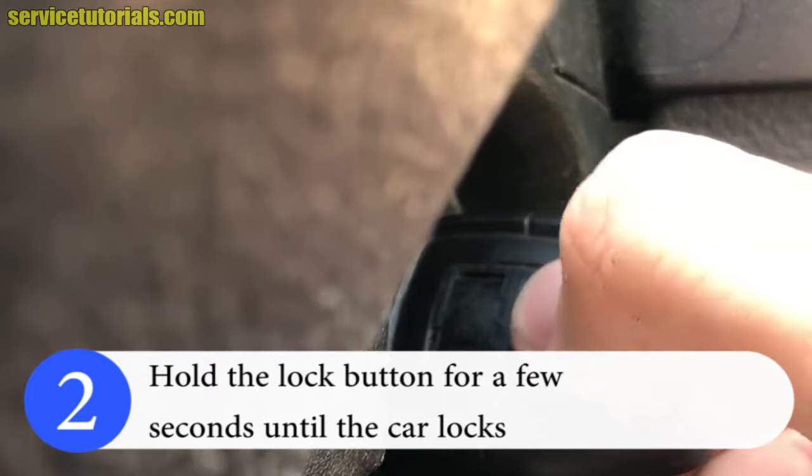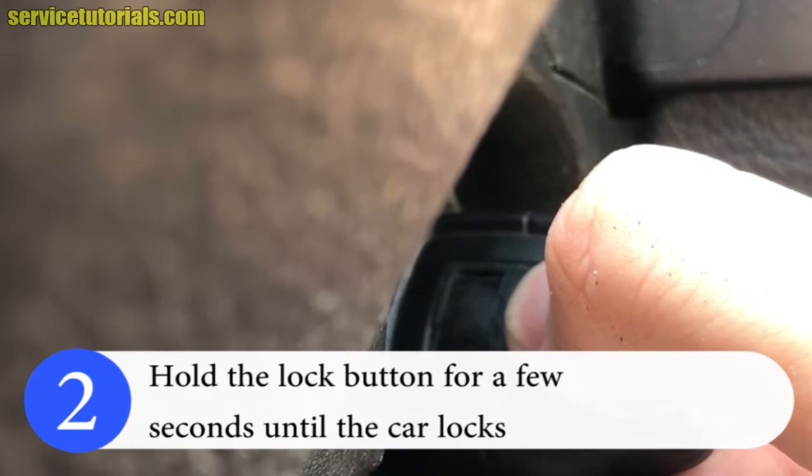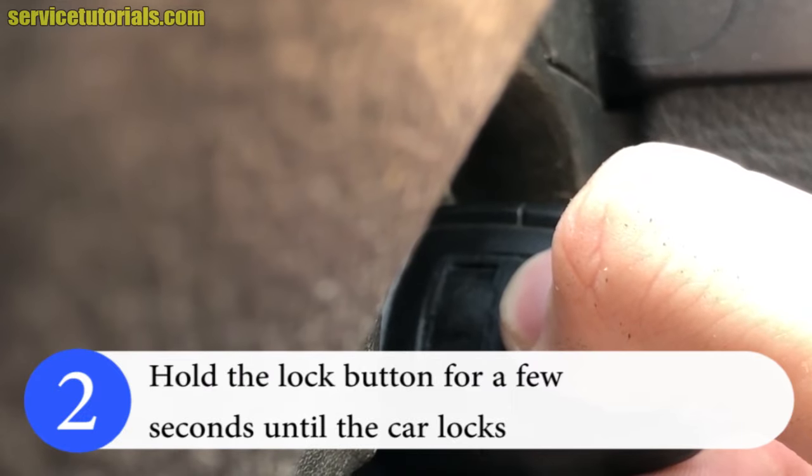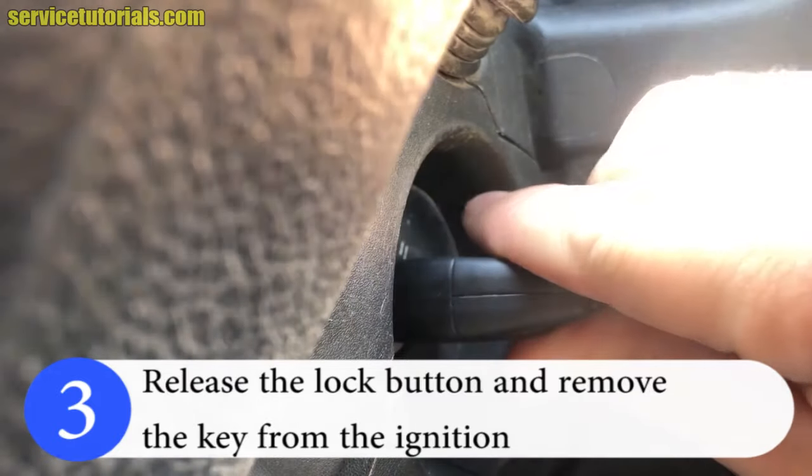Then hold the lock button for a few seconds until the car locks. Release the lock button and remove the key from the ignition.